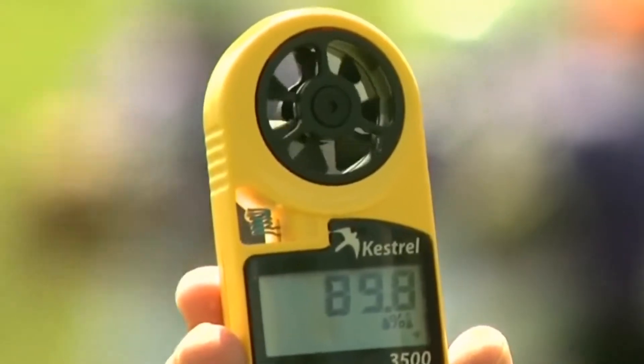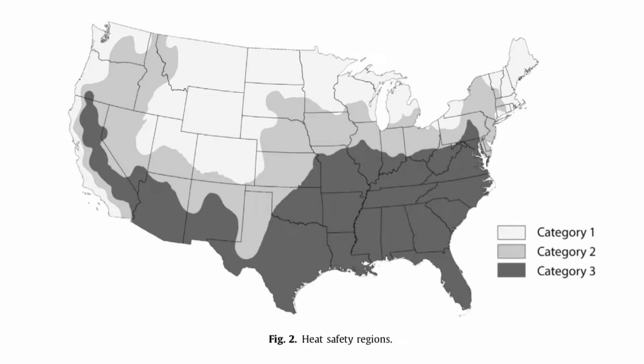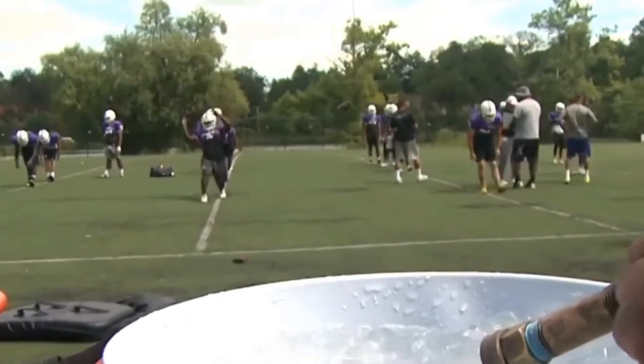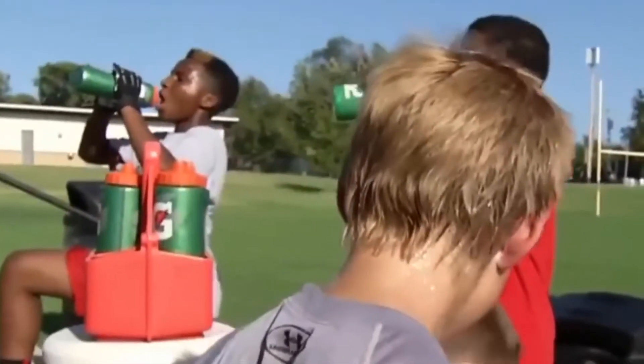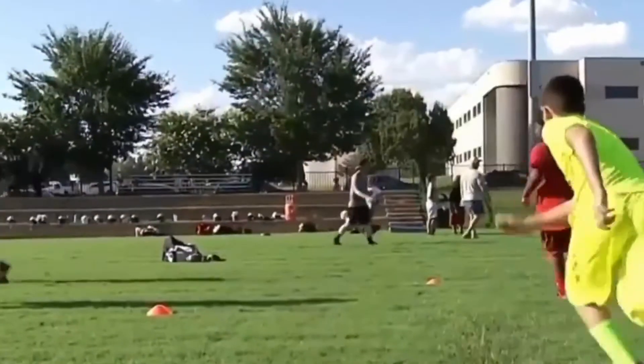Wet bulb globe temperature can be used to establish guidelines for activity modifications. Researchers have created a region-specific activity guidelines chart to use when measuring wet bulb globe temperature. Guidelines need to be region specific because people's reactions to exercising in heat vary by geographical location. This chart breaks down the appropriate modifications teams should make, including length of practices, number of water breaks, and what activities should be outright cancelled.